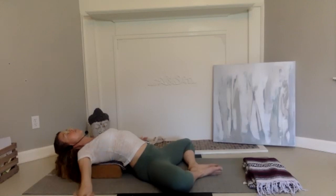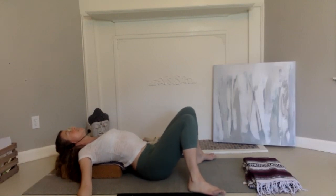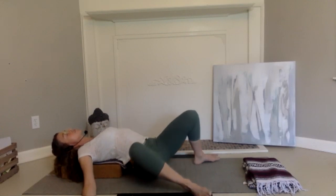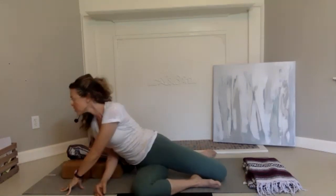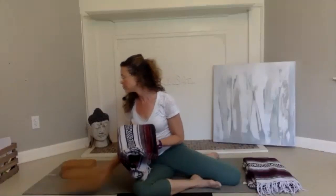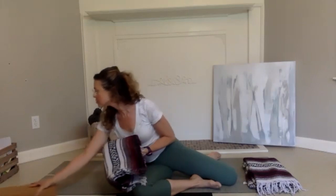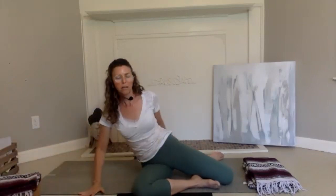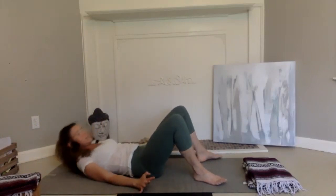We're going to take the knees together now that we've been in the posture for a while. Take the knees up, take a moment, and turn yourself to the side. Press one hand up and bring yourself up to sit. We'll take the blocks away, then bring ourselves back onto our back to affect the top of the thighs.